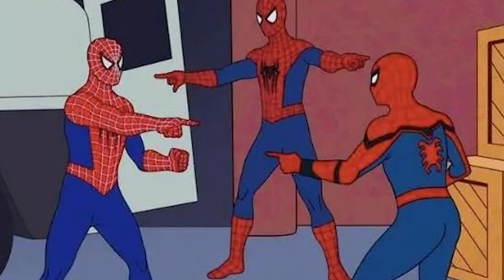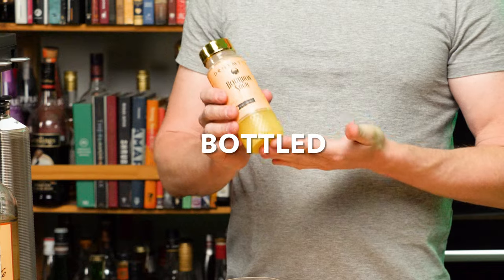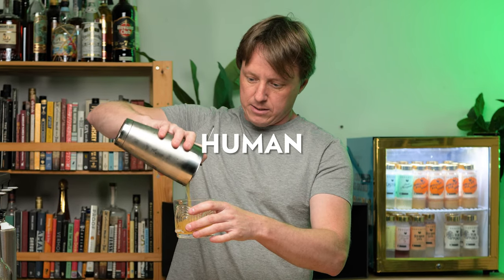I've been bartending for a long time, so we're going to see if I can tell the difference between the same cocktail — which I think is going to be a whiskey sour — made by a robot, and then a bottled cocktail, and then a fresh cocktail that Marius is going to make.